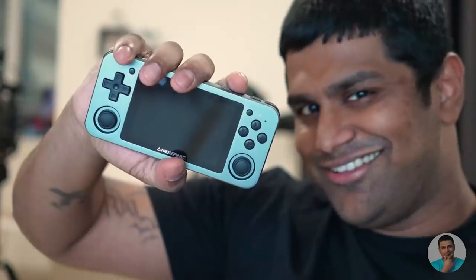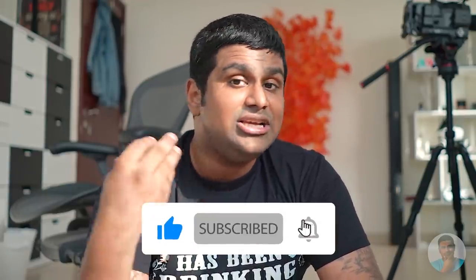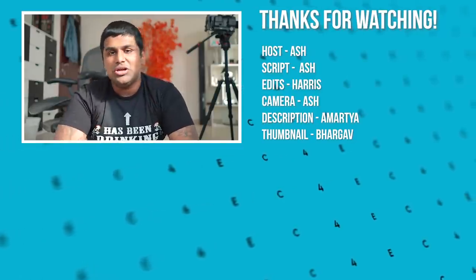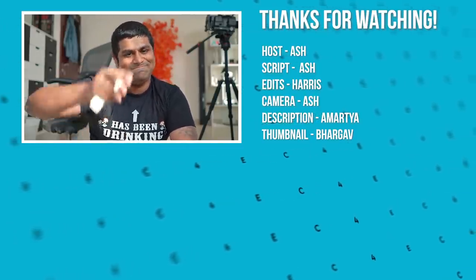I'm going to continue bringing more niche content like this — frankly I'm tired of smartphone content at this point. If you find videos like this refreshing and want to see more, show your support: subscribe, like, share, and leave any cool stuff you want me to cover in the comments. With that, it's time to bid you adieu. Thanks for your time, thanks for watching. My name's Ash, you've been watching C4E Tech — signing off for now. You guys have a great day, bye!